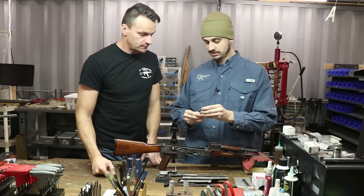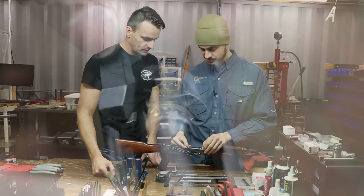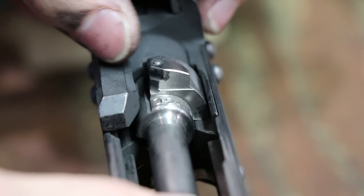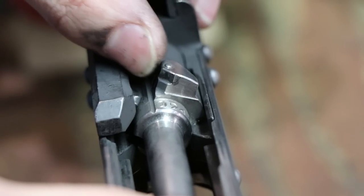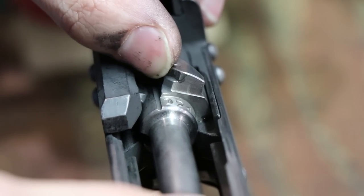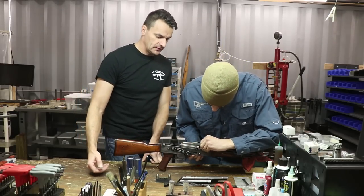Likewise, I'm going to do the same thing and take the no-go gauge. Even as old as this gun is and with all the rounds through it, you can see it starts to turn, but even with pressure it won't come down. It would be a little easier to check with the carrier as well if you had a stripped bolt. Generally speaking, trying to force the gauge into the chamber and forcing the extractor claw over it is not the best way of going about it.